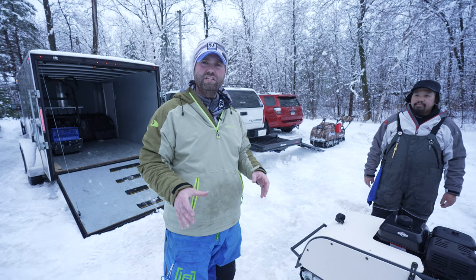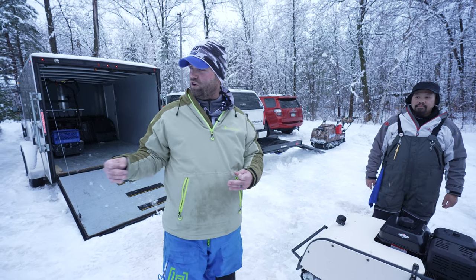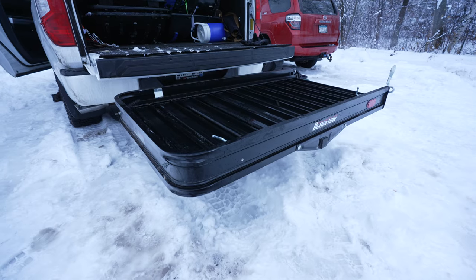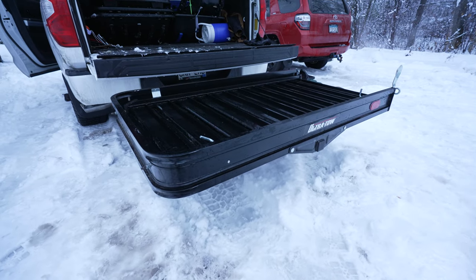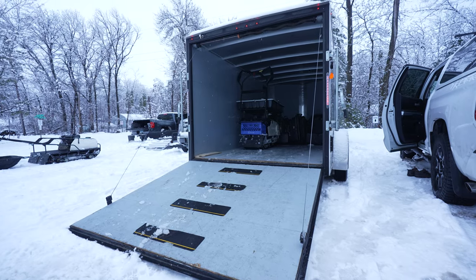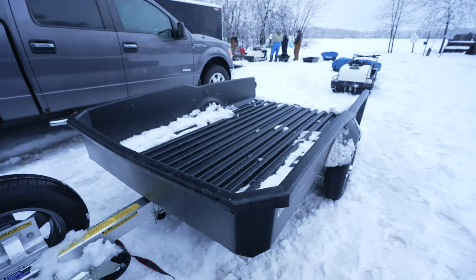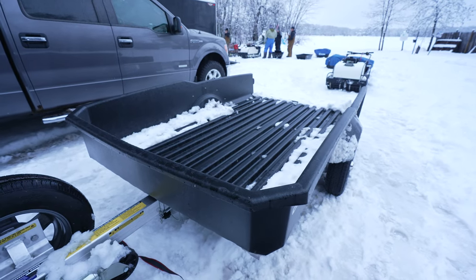What we're going to do right now is show you how we load these. We have three different ways of loading, and honestly, this wasn't even planned — it's just how we like to transport our gear.